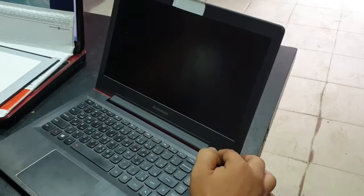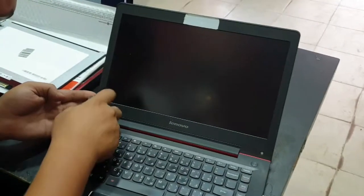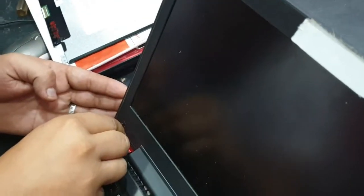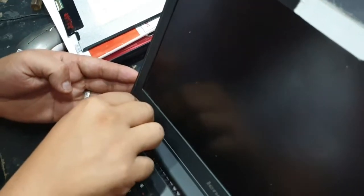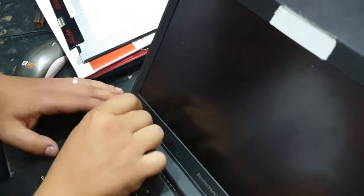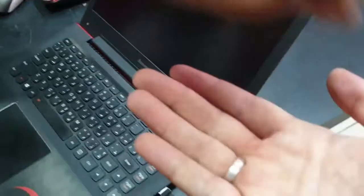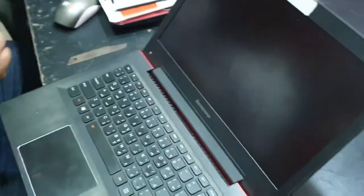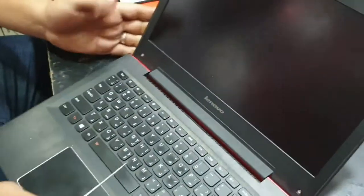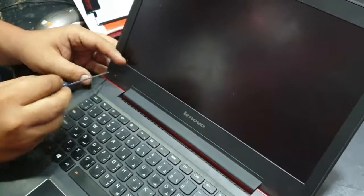Now we're going to remove the old screen. First, make sure you turn off your laptop. Then you can use a sharp object to remove the small plastic parts covering the screws. Just gently remove these parts and make sure you don't lose them. Now we use a screwdriver to remove the screws from the front of the screen.